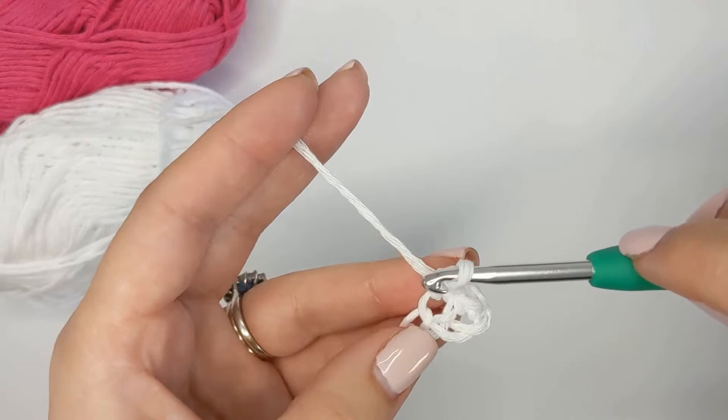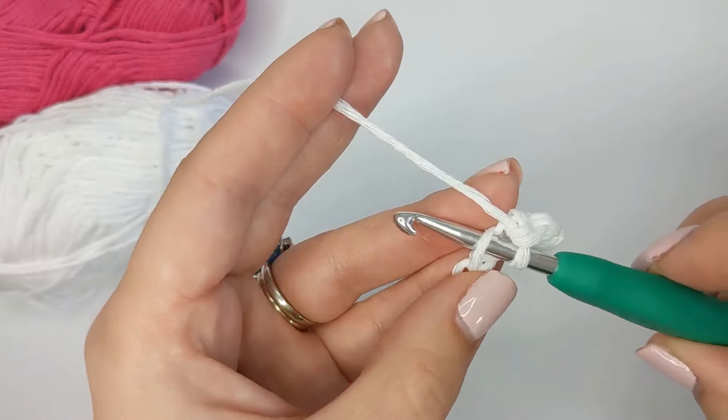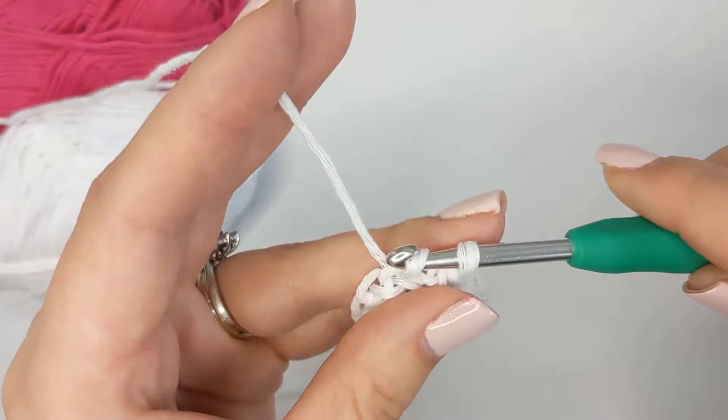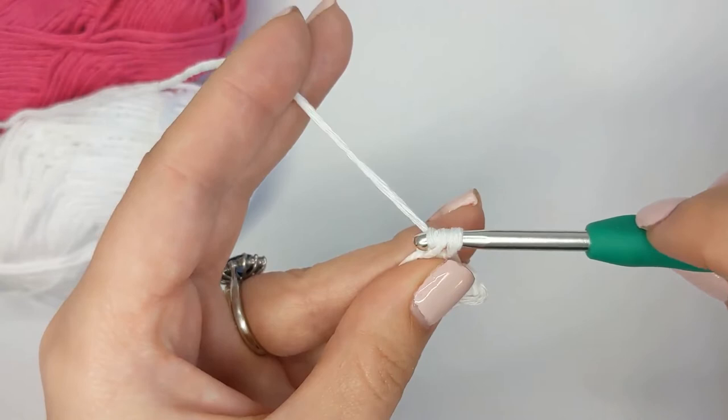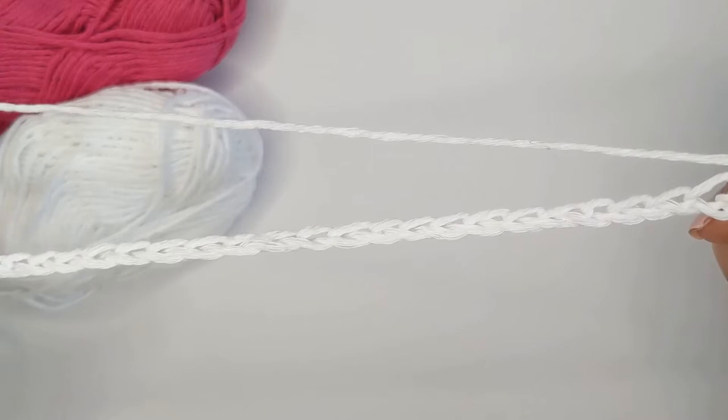Now go into the next chain and create another single crochet: insert underneath that next chain, put your hook so you get one loop, then yarn over and pull back through so you have two loops on your hook, then yarn over again and pull through those two loops. You want to do that in each chain all the way to the end, and then I'm going to show you how to turn and move on to the next row.